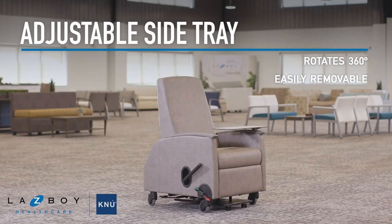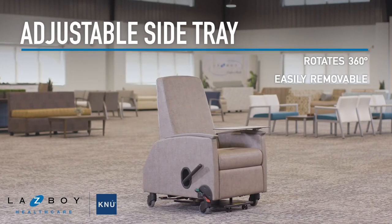This removable, rotating side tray has the ability to rotate 360 degrees around the connection point.